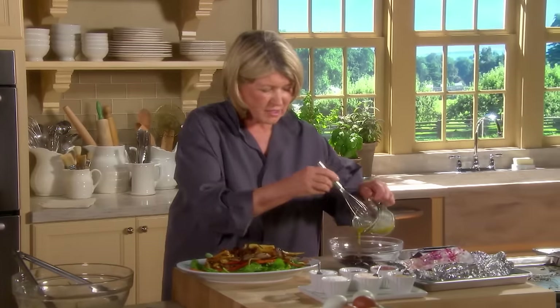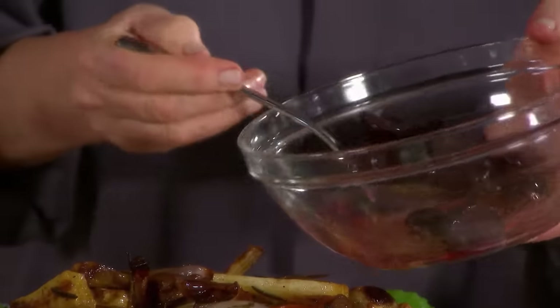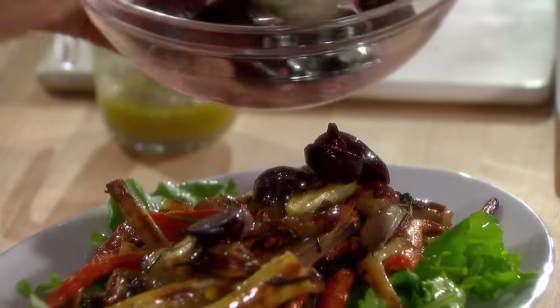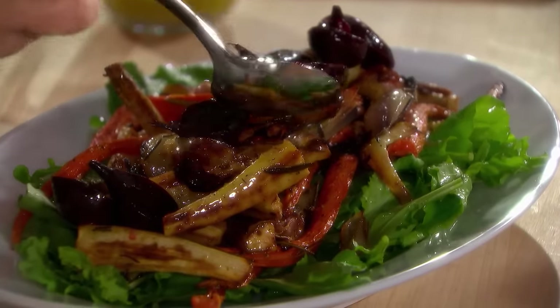Again, toss with just a tiny bit of the vinaigrette. Glistening. This way they don't have a chance to bleed over the rest of the vegetables.